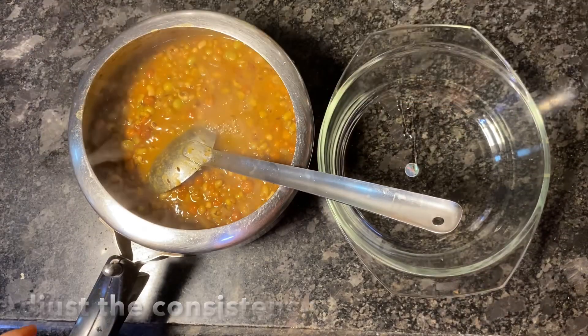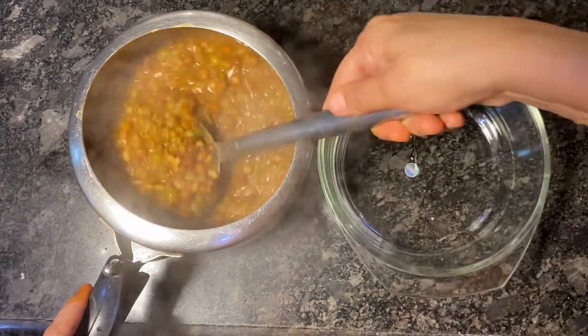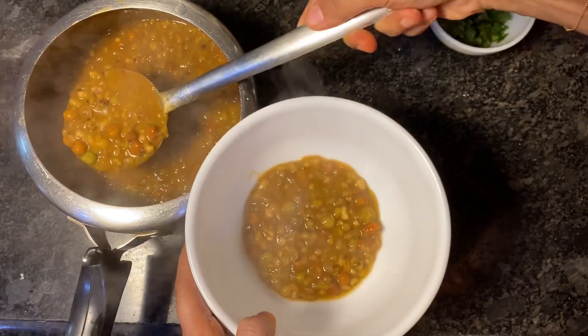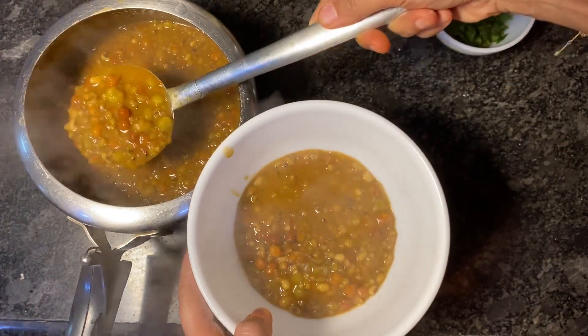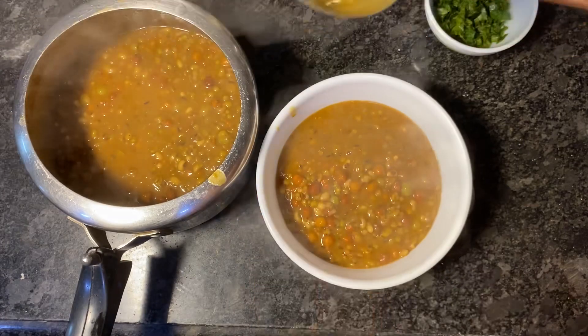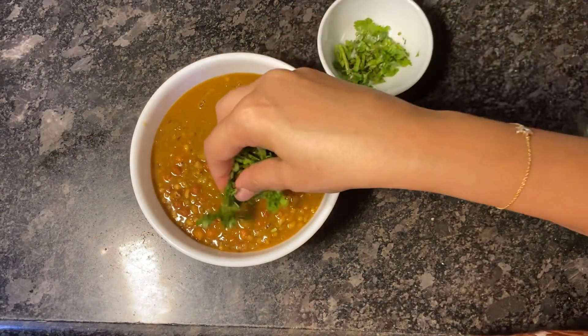Now add some water to adjust the consistency and check for salt or any other spices you may need. Mixed pulses gravy is now ready to be served hot. This gravy makes a great option both for lunch and dinner and goes well with both chapatis and rice.